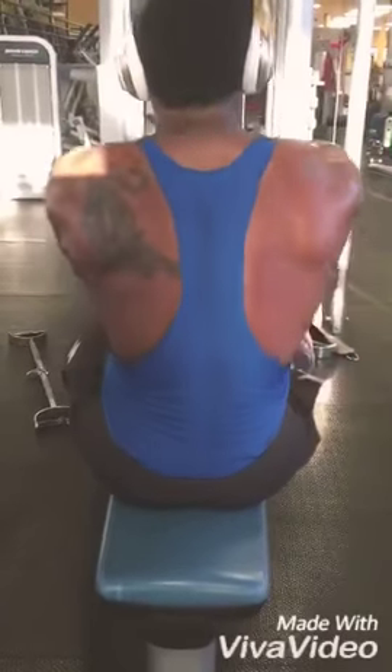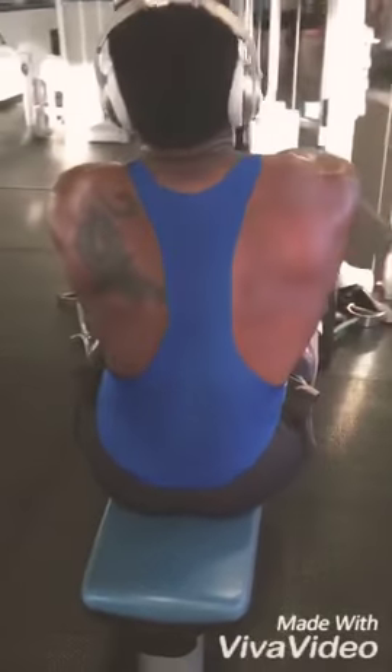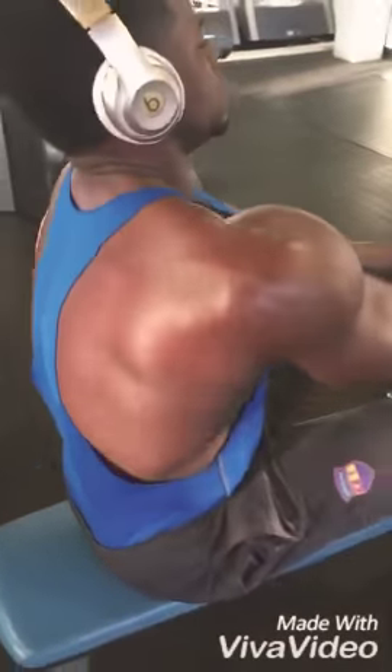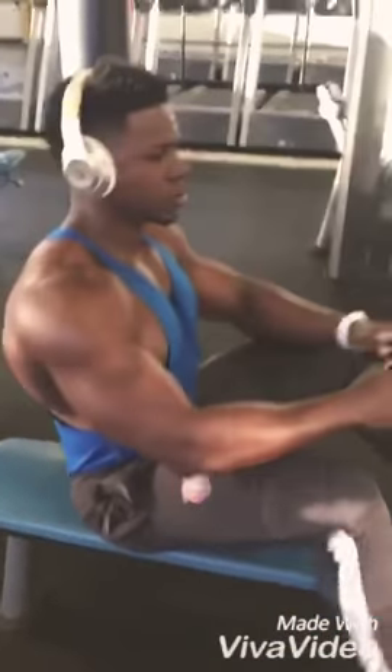I've been finishing with this one. I do 4 sets of 12 — as I said, I drop down the reps because I'm already tired. So I'm not supersetting this one; it's gonna be my finisher before I'm done.